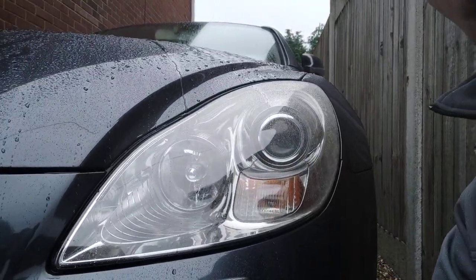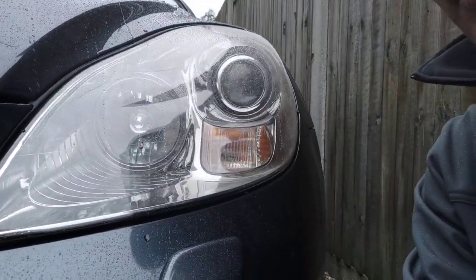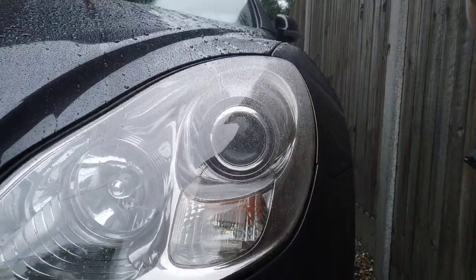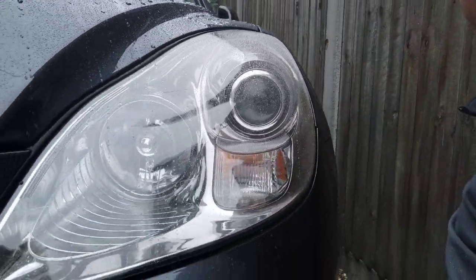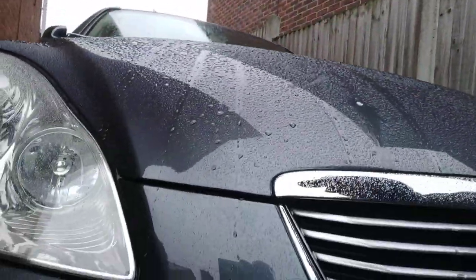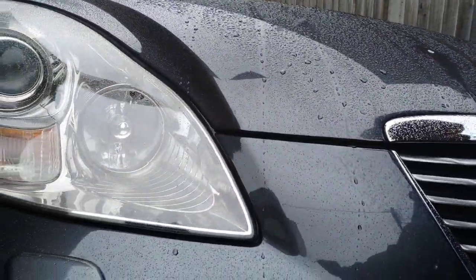If I show you, you can see the resulted headlight. There's water on it now, I can't stop that. But here it looks nice. Good old British weather, eh?